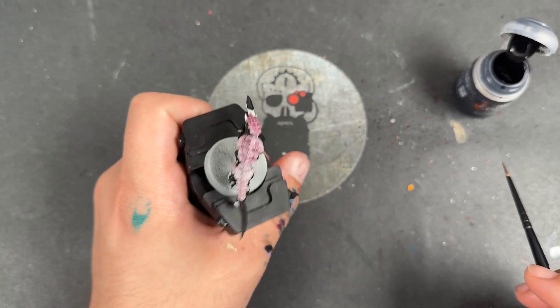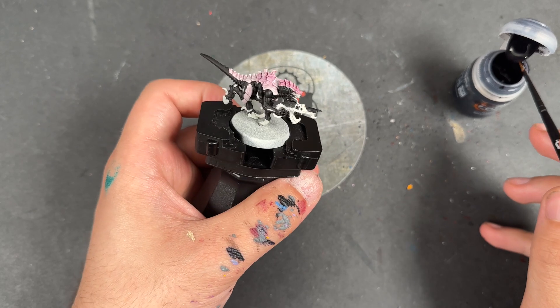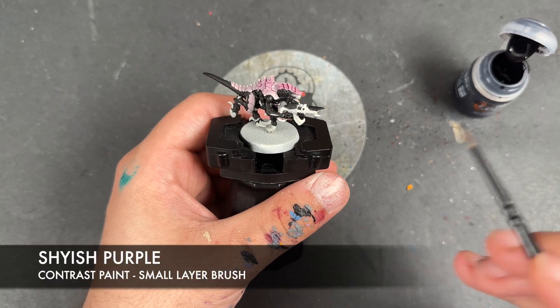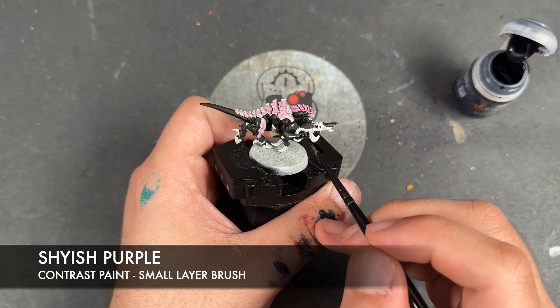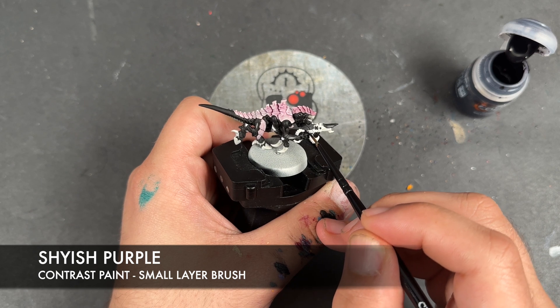Whilst we're now waiting for that second coat of Magos Purple to dry, we're going to take some Shaij Purple and apply this over the top of the gun, avoiding the little cables, the eye, and the little gaps.